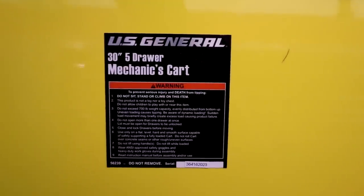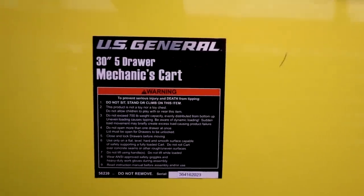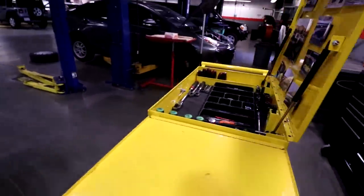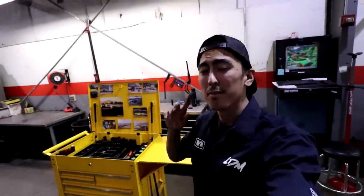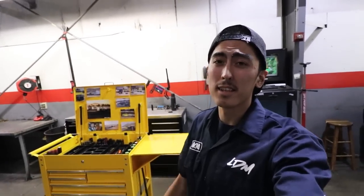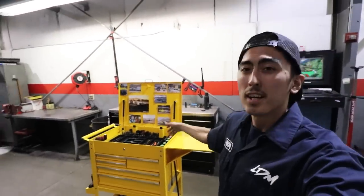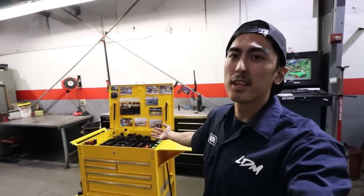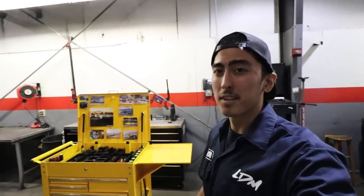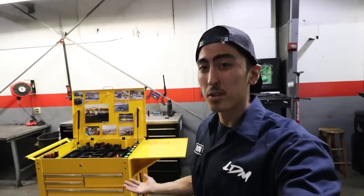This is the US General 30-inch five drawer mechanics cart that they sell at Harbor Freight. When I picked this one up it was about $240, but I believe now they have a coupon — 20% off. I did hear rumors that these carts have gone up in price, so you're gonna have to look it up for yourself. Overall, I would say it's a pretty good deal — good bang for your buck.